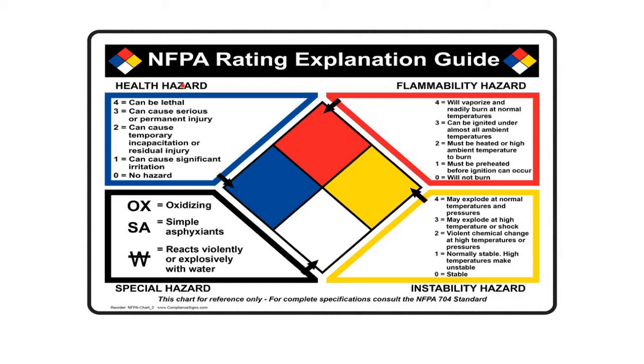Blue is for health hazard — this is going to tell us what the health risks are. A hazard diamond is going to have numbers here, and those numbers can be anywhere between 4 and 0. You need to know that 4 is the absolute worst thing that could happen, and zero means no hazard at all. Since we're talking about health, a 4 is lethal — it will kill you. Very, very hazardous to your health.